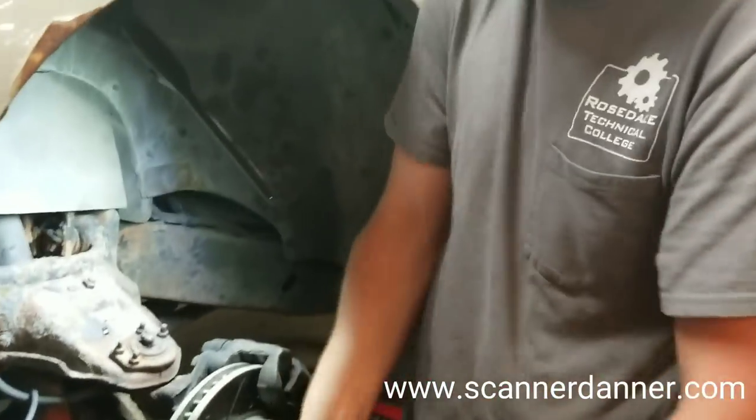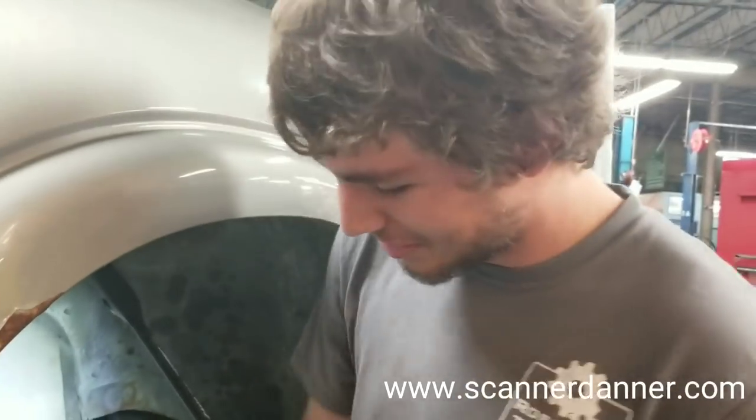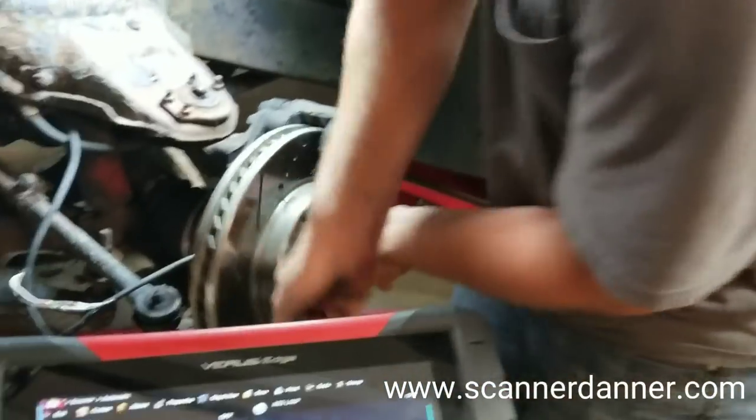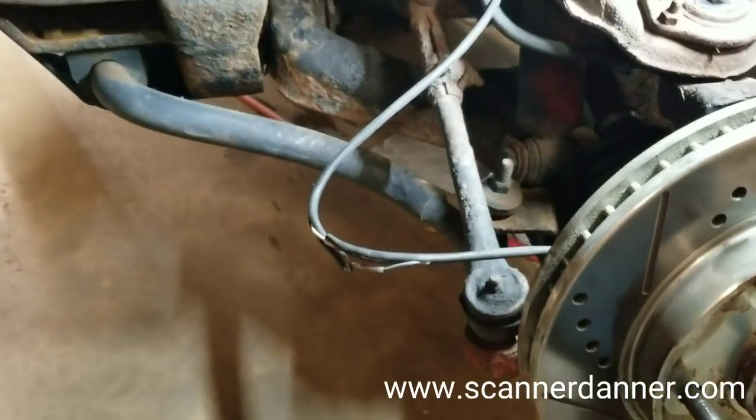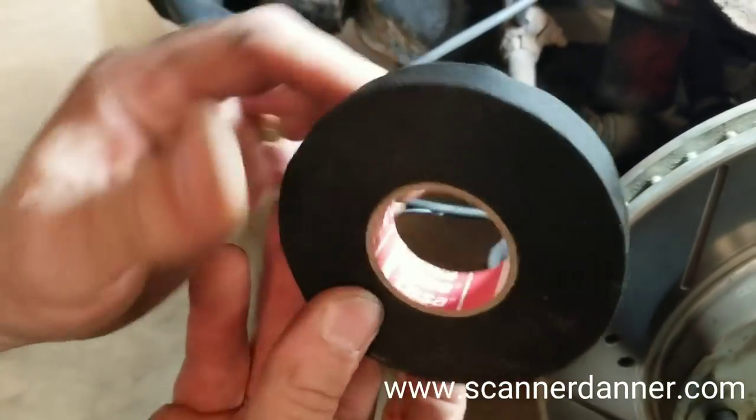To be clear, this is not my son Caleb — this is a different Caleb. Thanks, Caleb. The other cameraman, Caleb.